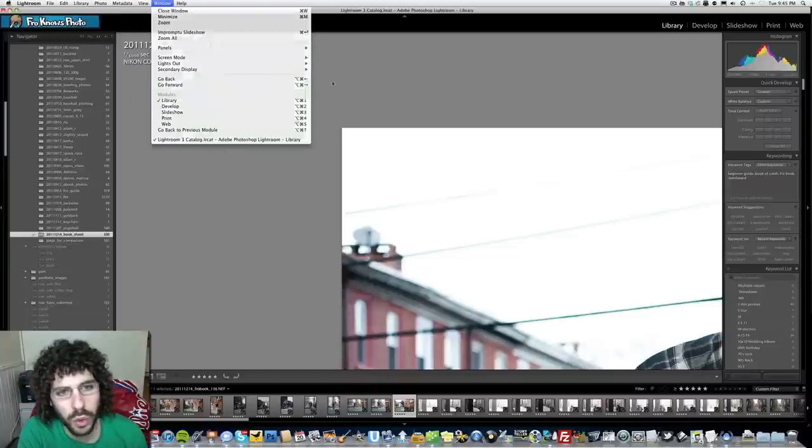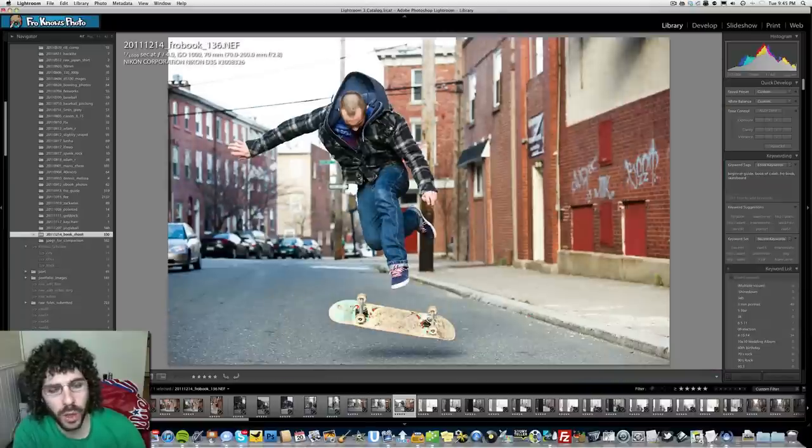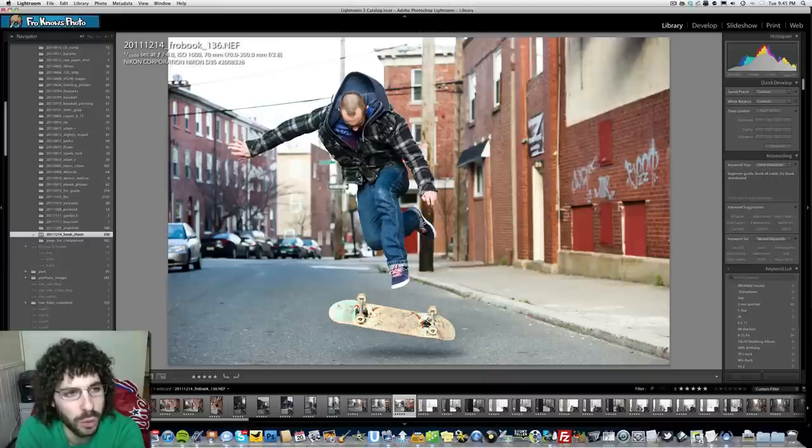I'm pretty sure it was around noon to one o'clock when it was taken. The reason I was at F4 is because I was filming that instructional video, and not everybody's going to have a 2.8 lens — they may have one that does F4 or more, so that's why I was shooting there.